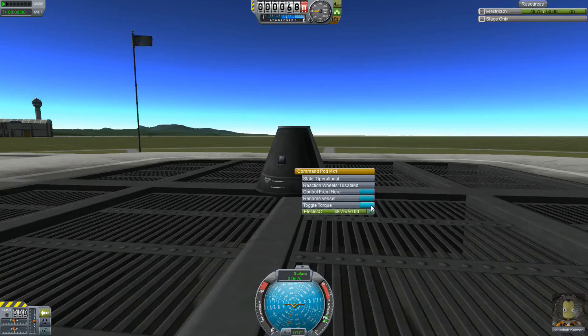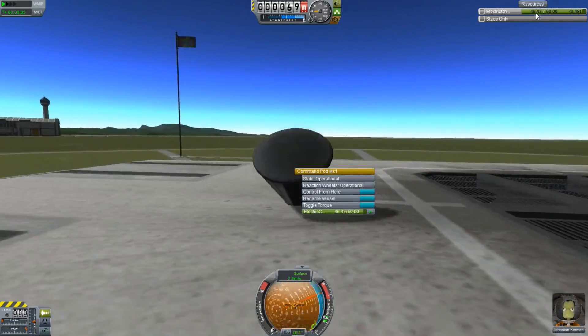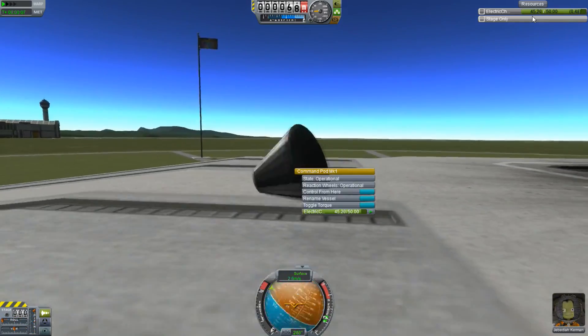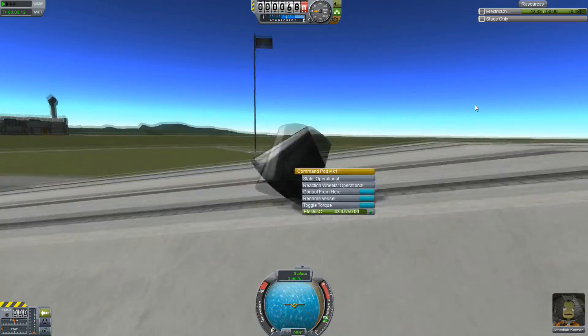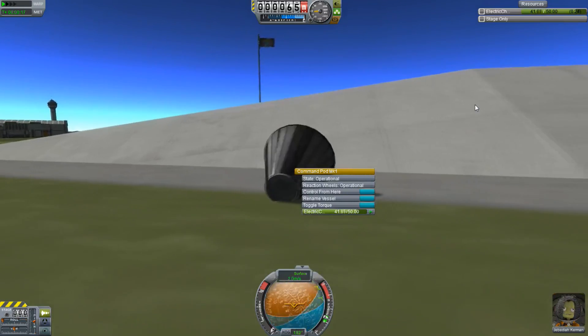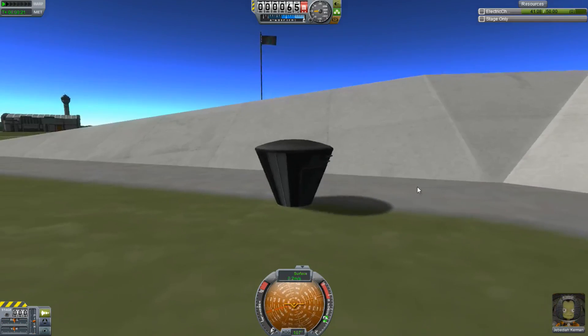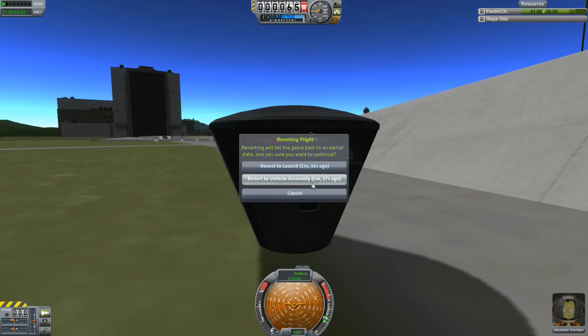You can actually disable this by clicking toggle torque, and if I push the buttons, nothing happens. If I turn it back on again, it works — it wants to move. Notice it is using electric charge. This is important. Many older rockets built before version 0.21 do not have solar power or any power supply, and therefore they will find themselves unable to rotate dead in space if they use too much rotation. So if you're flying an older rocket, be aware you may have a budget during which you can control your spacecraft.